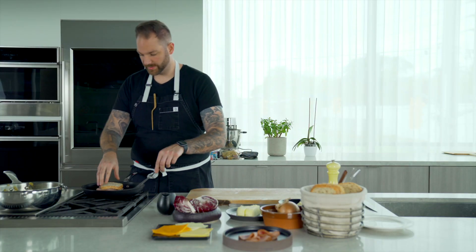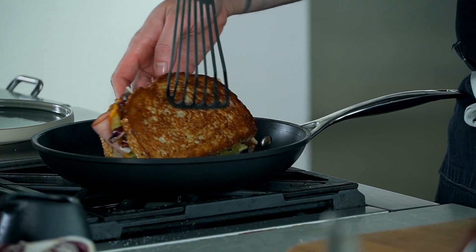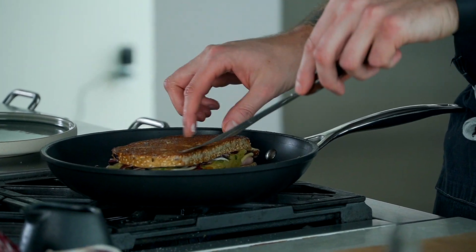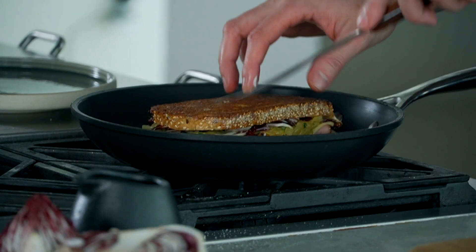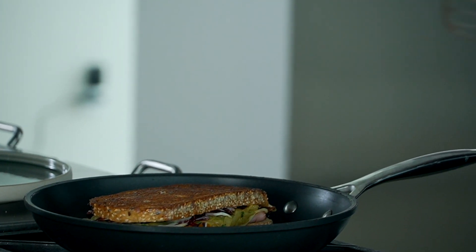Now we're going to flip the sandwich. Wow — that is perfection. We're going to let it cook on the other side for another two minutes, and we'll finish it in the oven.